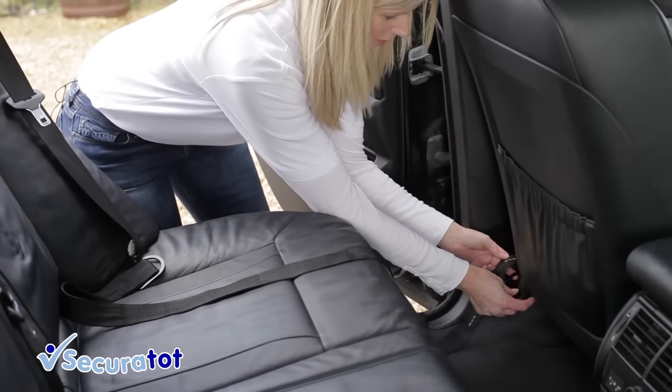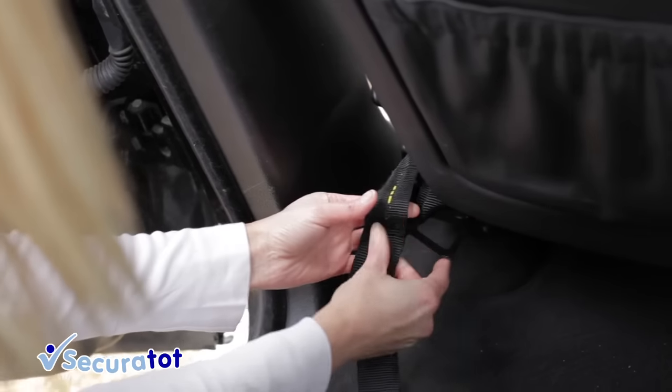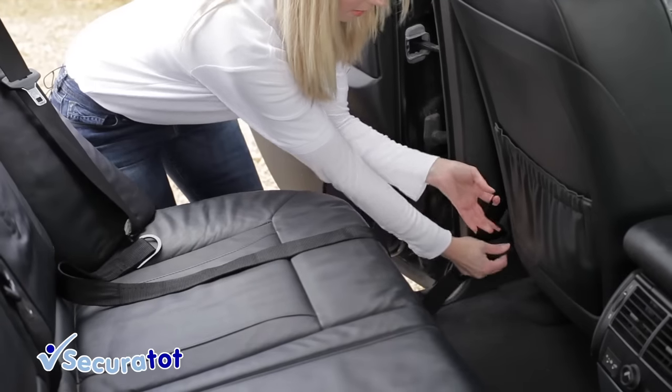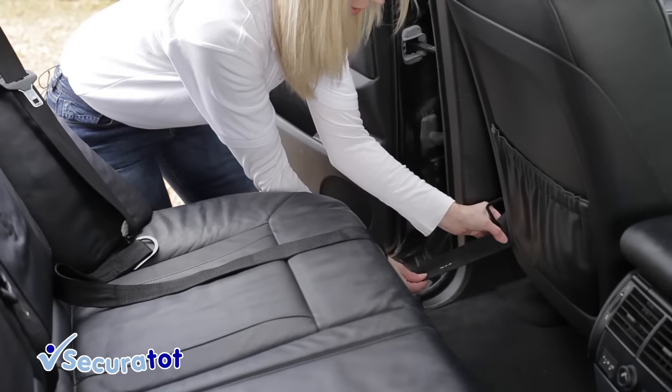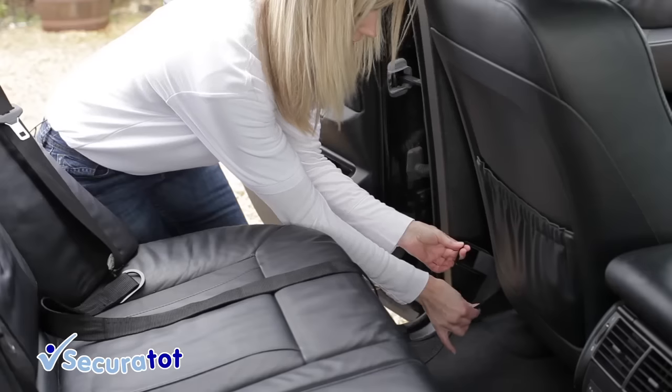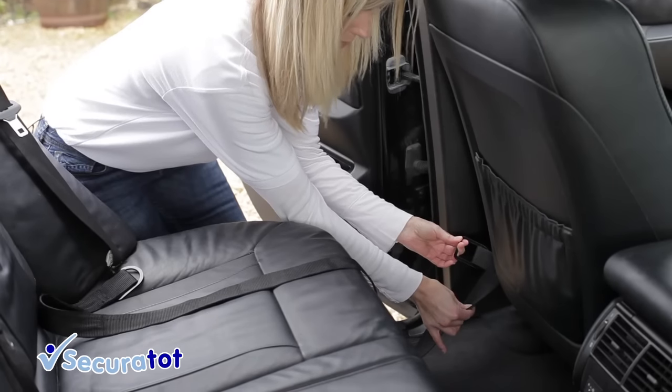You now need to feed the buckle through the slot in the tether strap and pull tight. The slots on the tether straps are colour coded for consistency on both sides. Choose the slot that is the closest fit so that the buckle is as low down as possible.